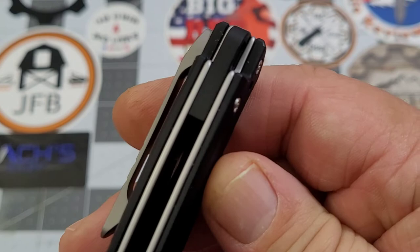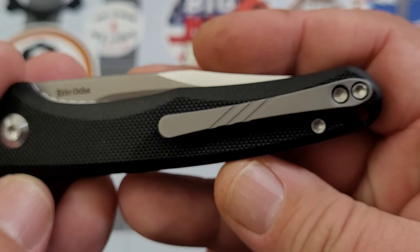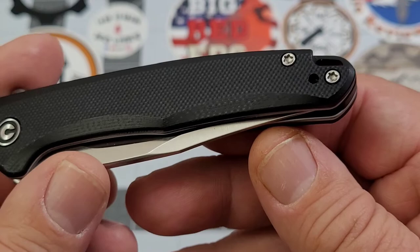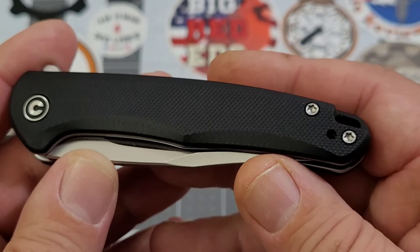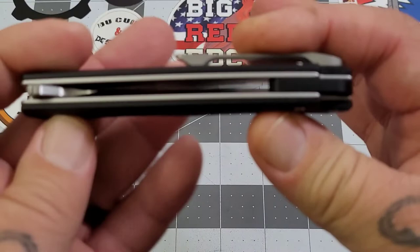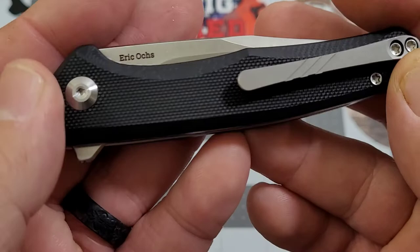We've got black G10 with a nice G10 backspacer with a lanyard hole. You have a titanium clip on this one, and it is right or left hand carry, which is very nice. I know I get that comment quite a bit about knives not being ambidextrous - at least we have ambidextrous carry here. This is a flipper, so the liner lock is still set up for right-handed people, but they do give you a pocket clip option. Civivi is fairly open - maybe about 20% coverage on that backspacer, so still pretty open construction.